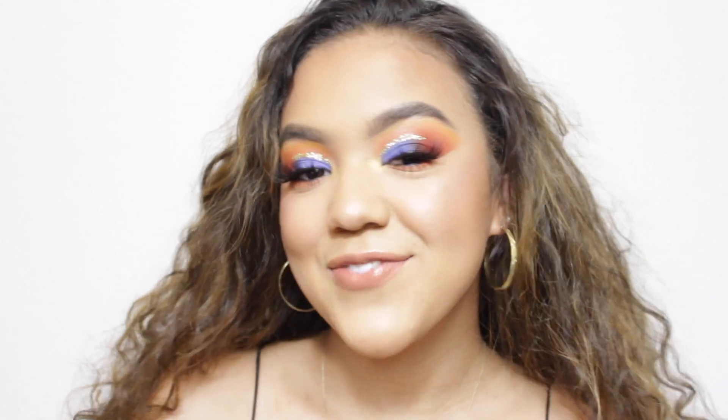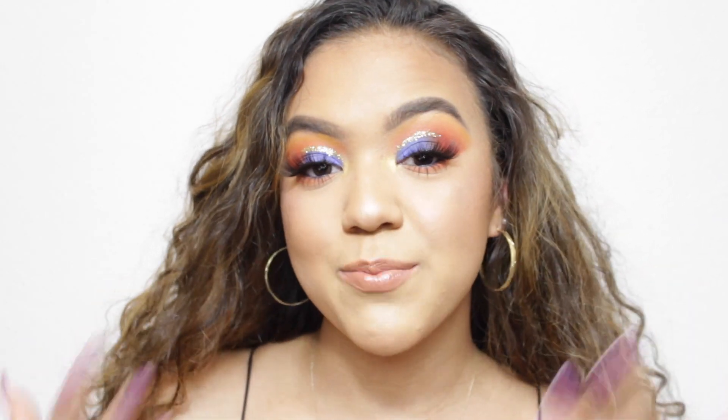Hi guys! Welcome back to my channel. In today's video, I'm going to be showing you how I got this blue and orange look.